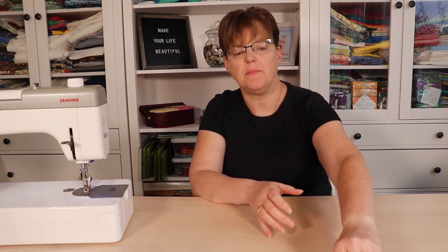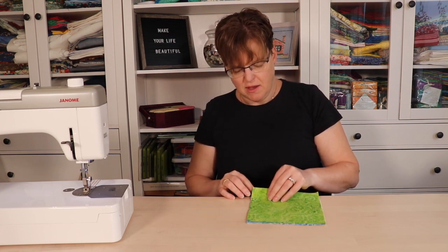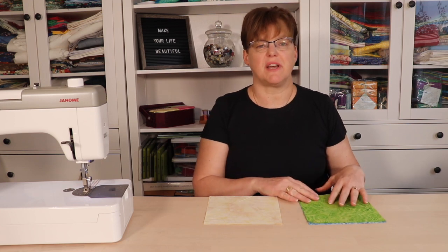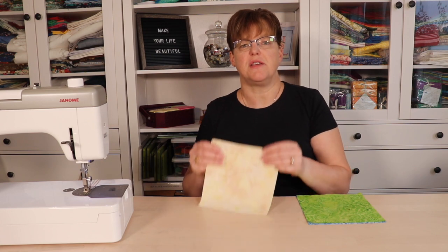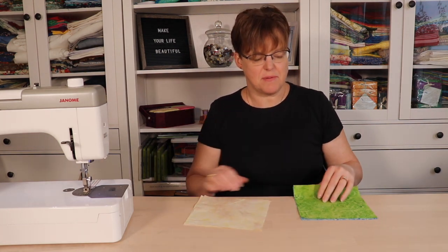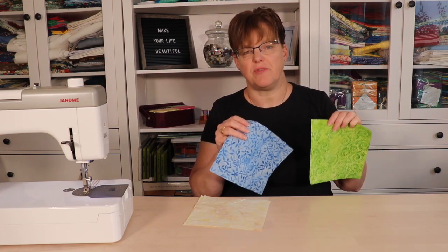To make the Broken Dishes Quilt Block you only need a couple of things. I'm making my block with a background fabric and two different colors, but of course you can do this in a lot of different color ways. For this block you're going to need two seven inch squares of background fabric and then one seven inch square of each of your colors.